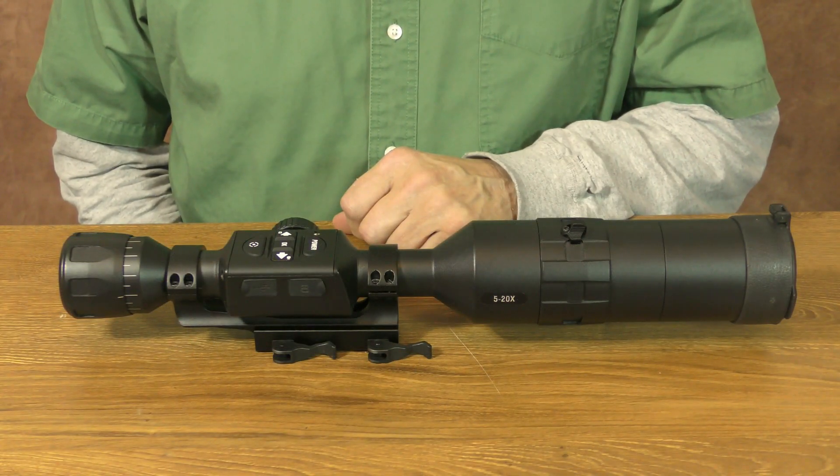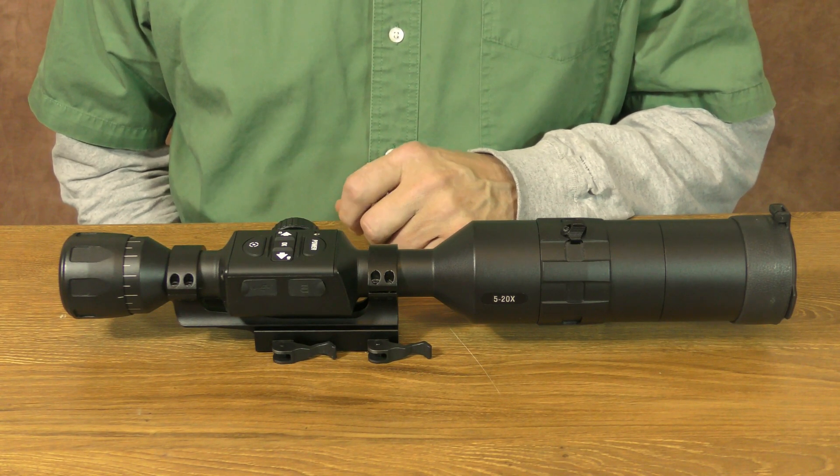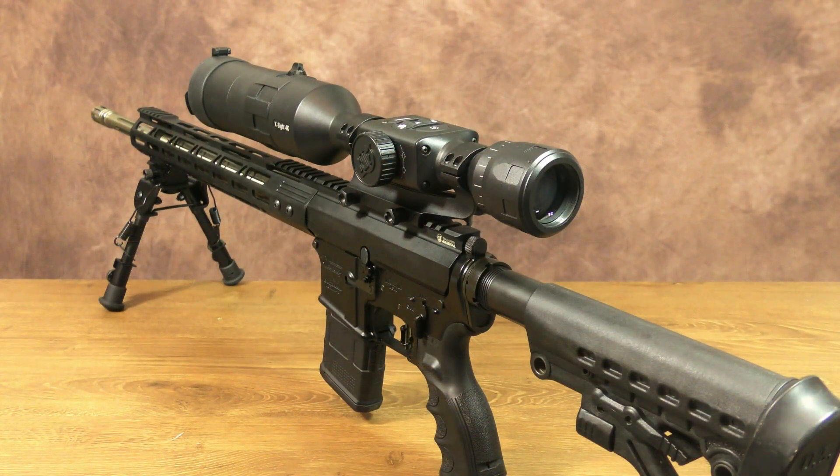To sum all of this up, these ATN optics are cutting-edge technology that do require a bit of a learning curve to get the most out of them. But an optic loaded with all the features these 4K models come with, selling for under $700, actually does make them an excellent value.